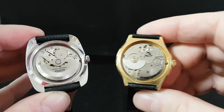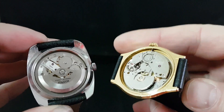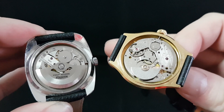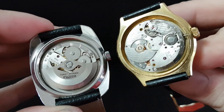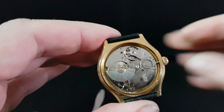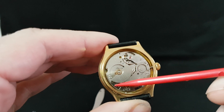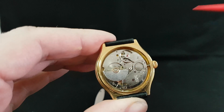Now on a micro rotor it's so much smaller. This is not going to surprise anyone but it's nice to see the difference side-by-side. So this time the weight here is much smaller, works in exactly the same way, and that will wind your watch.